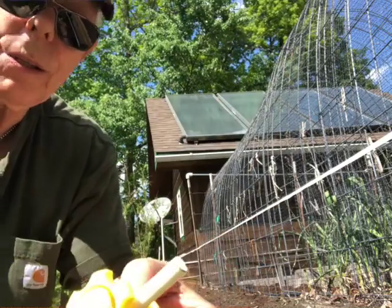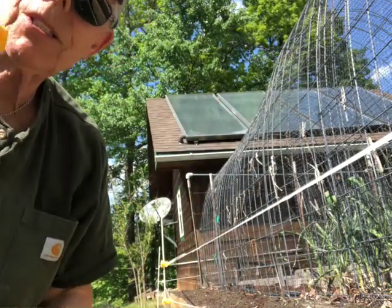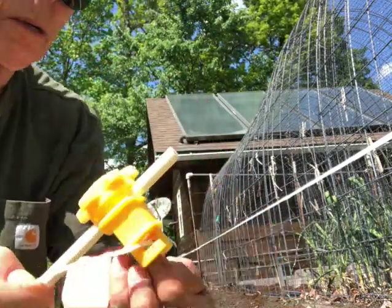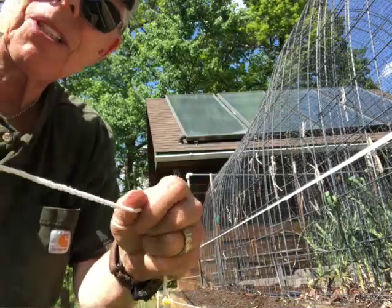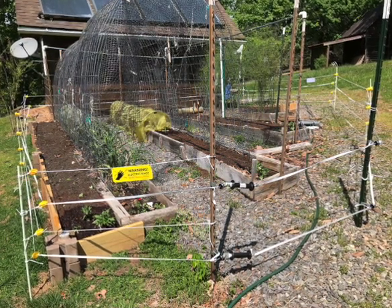We found a kit on the Hooey Man website, ordered it, and it was pretty straightforward. They have a really good video demonstration showing how stuff goes together — how all the parts work and how to string the lines. In our first video on the subject we started off with the Hooey Man kit, and it worked fine. It came together and worked out throughout the whole entire year.